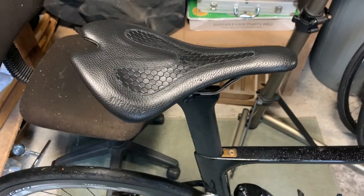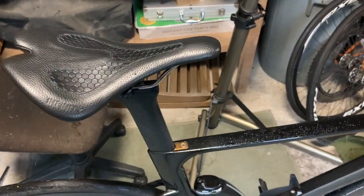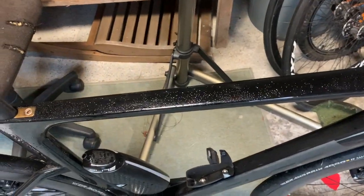Sorry if the sound is a bit rubbish — I haven't actually got my microphone. I wanted to record this as soon as I'd finished my ride. As you can see, it was a little bit wet today.